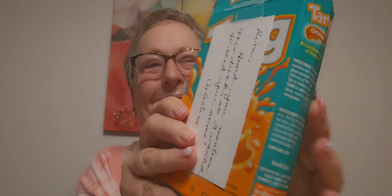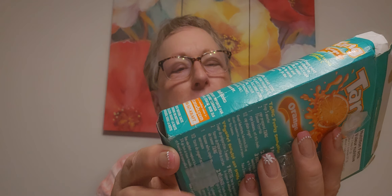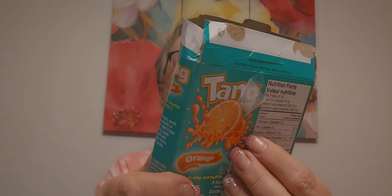This is cute too. She sent me Tang. 'Heard you mention this drink, so I wanted to send you some.' Oh my God. I'm going to have to keep the packaging because that will bring back memories — my mom used to make it. I didn't know they still made Tang. Thank you — that's so cute. You guys listen — unbelievable.